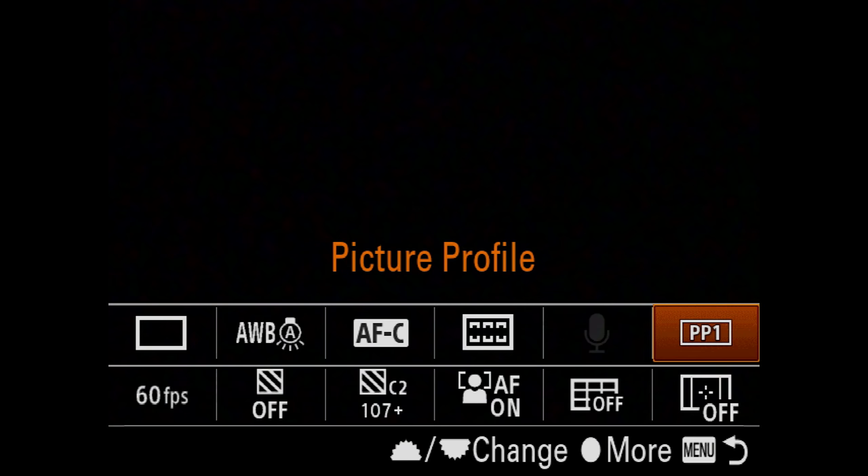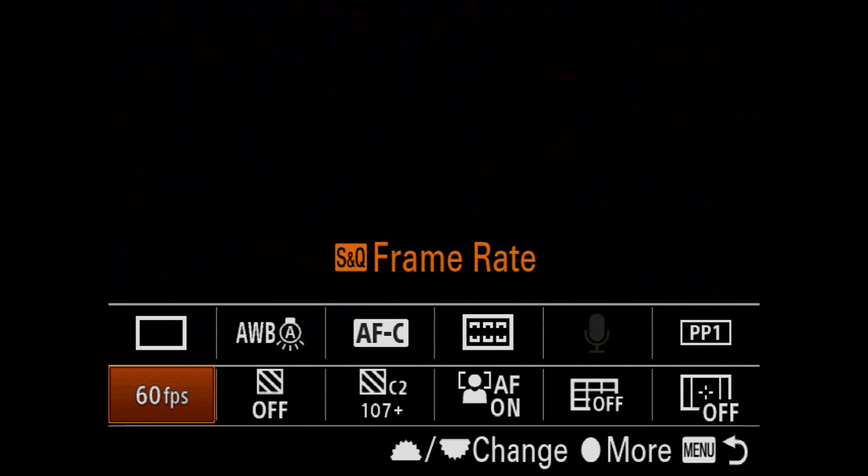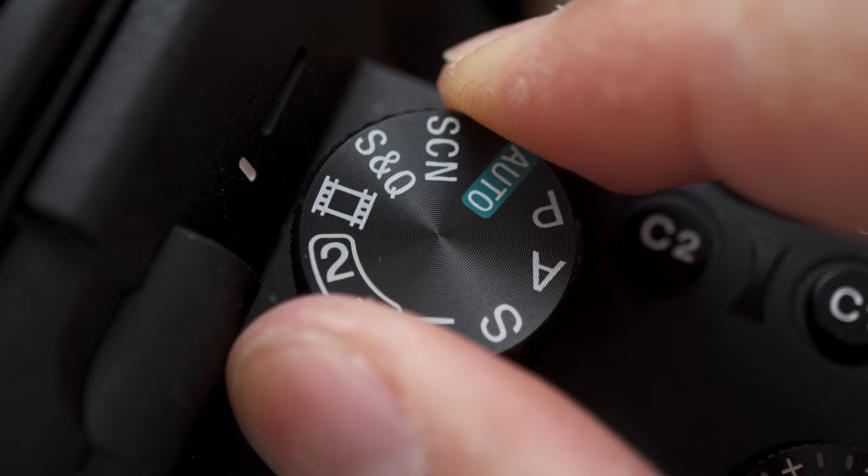Picture profile — a lot of people ask what I use. For the most part I'm shooting picture profile one, the default movie profile. The other profile I like is EOSHD Pro Color 3.0 — put together by Andrew Reid from EOShd.com to give you very similar Canon colors and tones on your camera. What you're watching right now is shot on that profile with the Sony A7R III. Moving on is S&Q frame rate — I have it on 60, but having it on the quick function key lets me switch between 120 and 60 fps when I need slow motion.